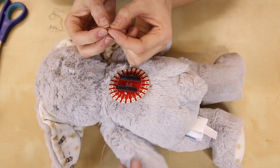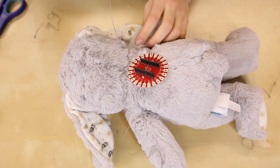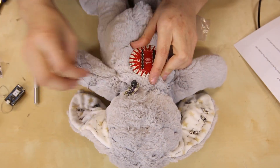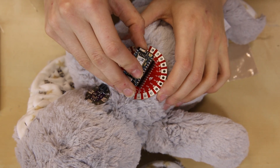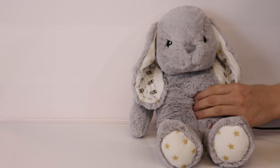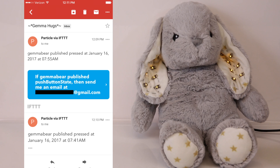Finally, I placed the SparkFun sewable shield right under the back of the bunny's head and began connecting the conductive thread leads. I also added a LilyPad simple power board to power the bunny without a chunky USB cable. The last step is popping in your Particle Photon, which should already be programmed with your applet. When I squeeze the bunny the LEDs light up, and in a few seconds I get an email.